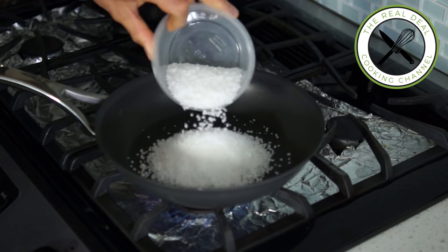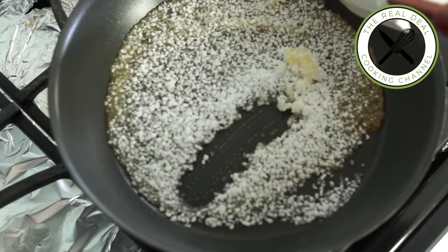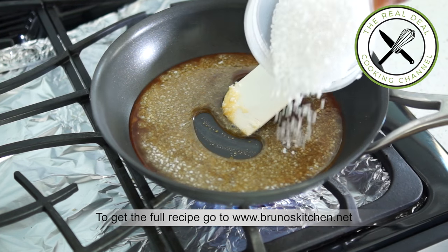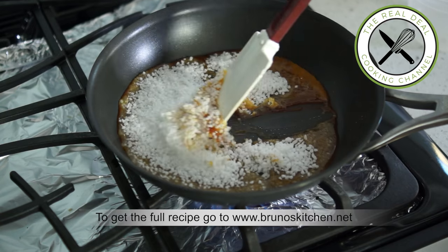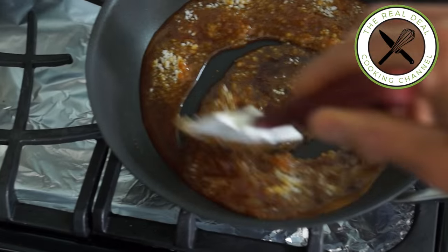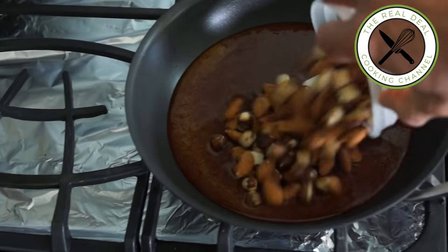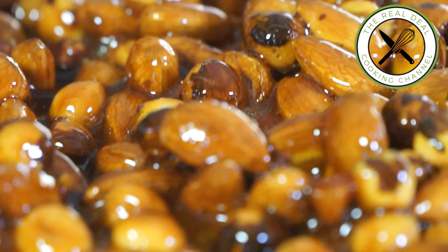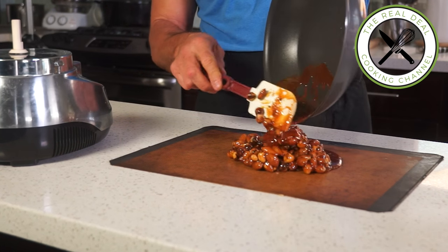For the caramel sec, I am using pearl sugar, but granulated or powdered sugar work just fine. In a very hot skillet, cook half of the sugar until it turns brown, then add the other half. I prefer using caramel sec rather than wet caramel because it comes to the right color so quickly. However, for a much larger batch, I would make a wet caramel.